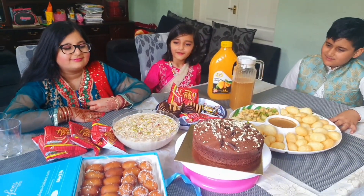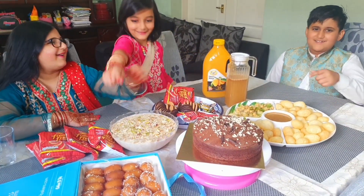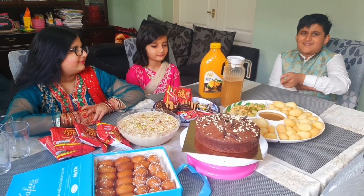So guys, what's your favorite thing on the table right now? Cold coffee! Mine's cake! My favorite one is the cake, and my second favorite is chocolate.